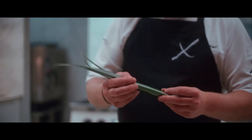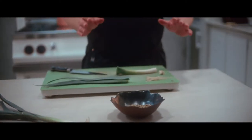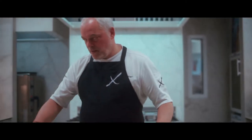We're going to blanch the green parts and make a purée — just mix it with virgin oil in a blender. Then we're going to find all the elements on the dish. We're also going to blanch the roots and put them in some water that we'll prepare.